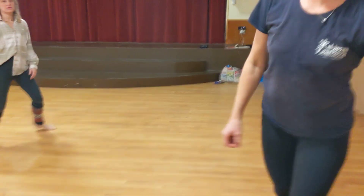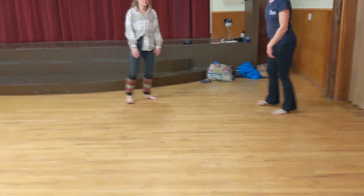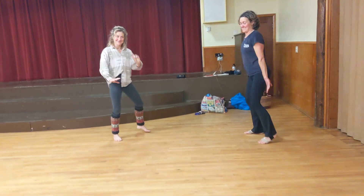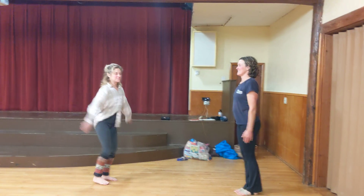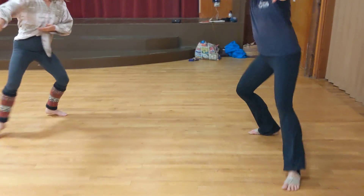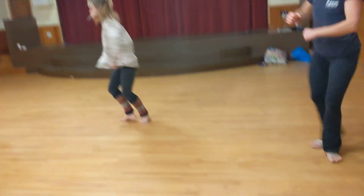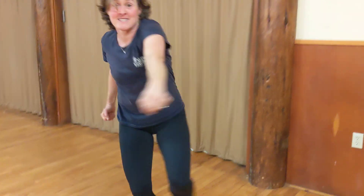Let's do that. Ready? Here it goes on video. Those are our four moves — that's all we get. And one: da da elbows, da da punch, da da kick, turn. And one: da da elbows, da da punch, da da kick, turn. Yes!